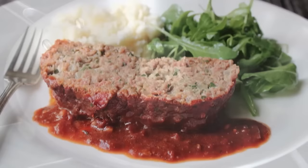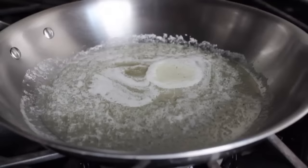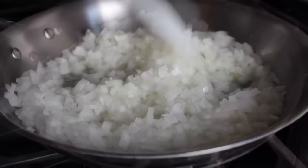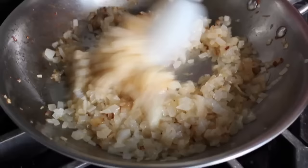In a sauté pan on medium-high heat, melt some butter with a little olive oil. Once the butter melts, dump in some diced onions with a big pinch of salt and sauté those, stirring occasionally, until they're golden brown. We definitely want to do this step first because the mixture will need to cool before it goes into the meat.